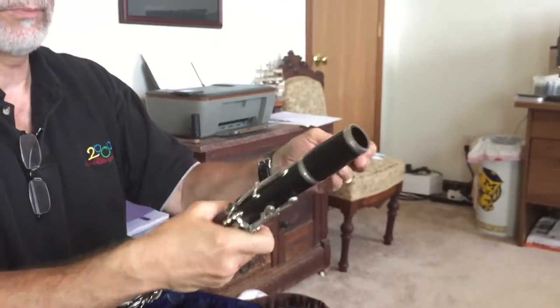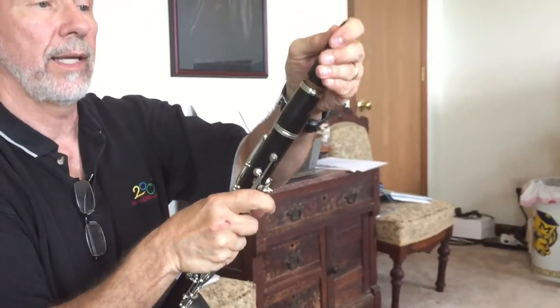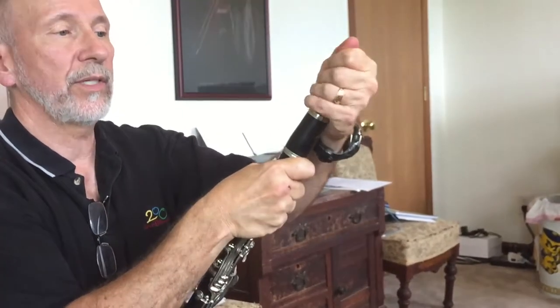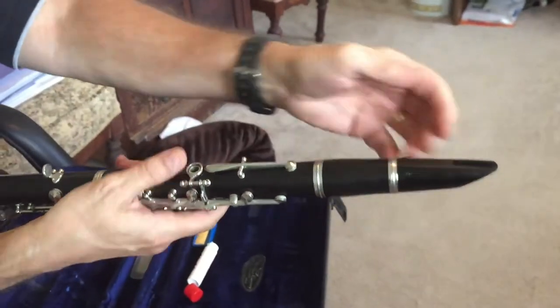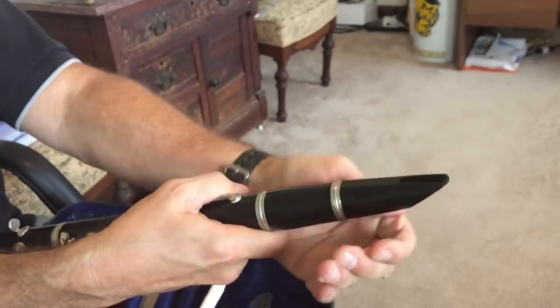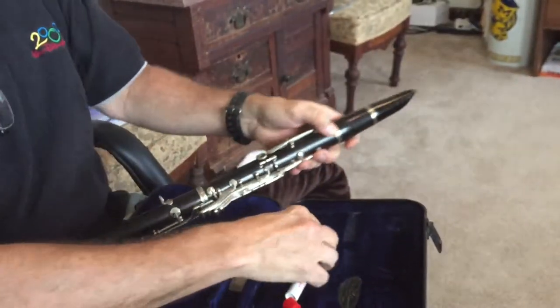Then you have the mouthpiece. Put some cork grease on and then twist it on. You want to make sure that the flat side here is lined up with the thumb rest, so turn it a little bit and line it up. Now you're ready for the reed.